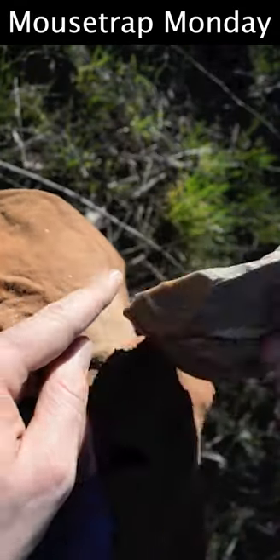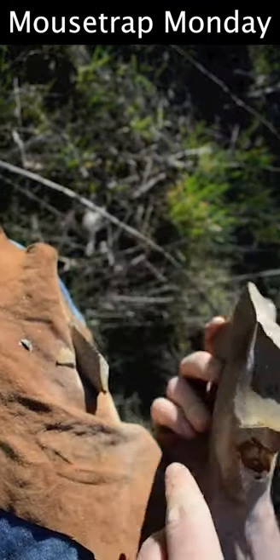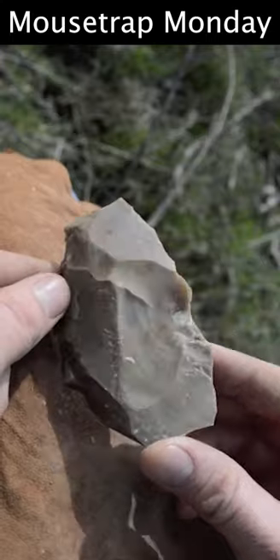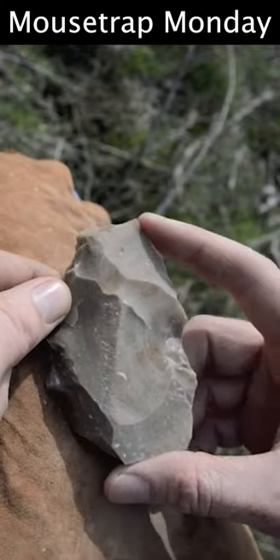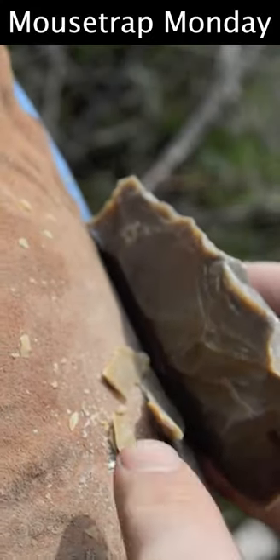Next, we're going to make our stone dagger blade out of a piece of flint. Begin by striking the flint core with a hammer stone to drive off large flakes. The next step is to grind down any sharp edges with an abrasive rock and then strike the edge of the piece with an antler to drive off flakes.